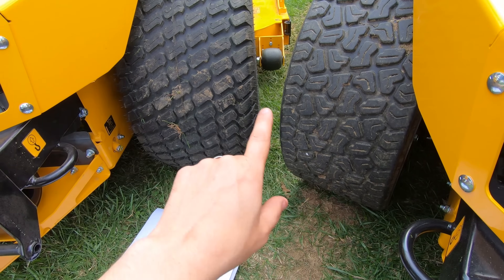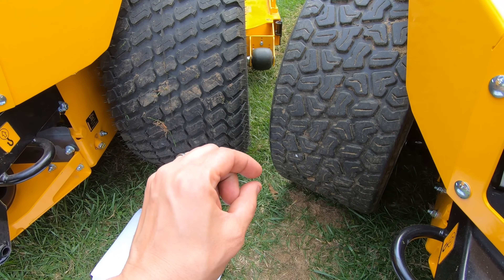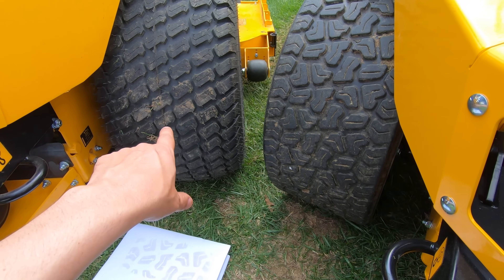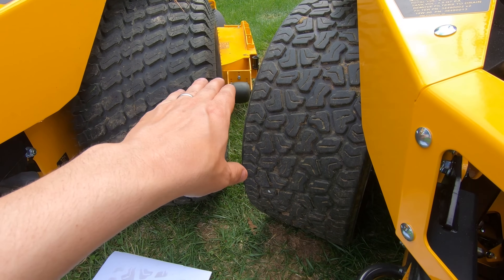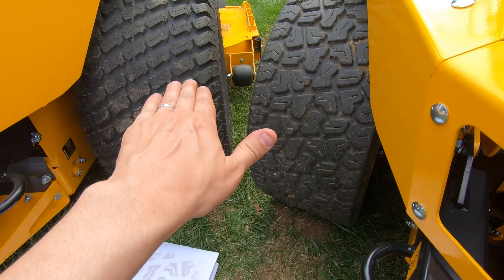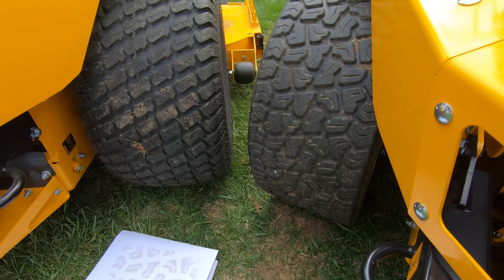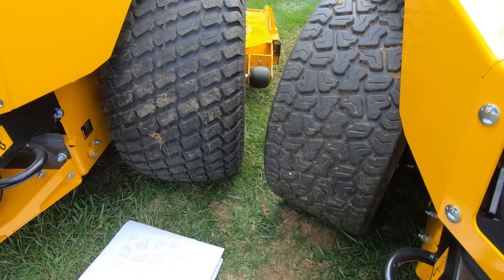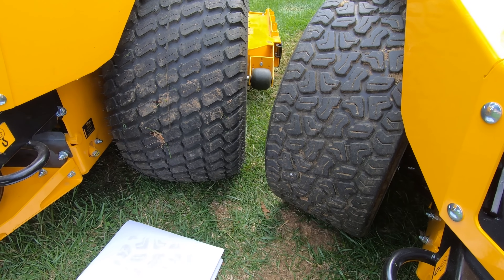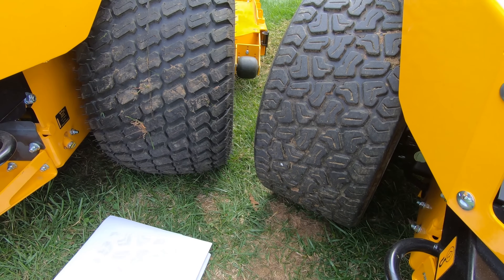Anytime you switch from tweels to air tires, they're never going to have the exact same ride height. And if you even change the air pressure, be sure that you check your deck. If your deck setting is for three and a half inches, you want to set the front of the blade to three and a half and the back of the blade about a quarter inch higher than the front. One downside to air tires is that if you change air pressure or have a tire go flat, it can affect the cut adversely. But tweels are going to be very, very consistent through the life of the tire.